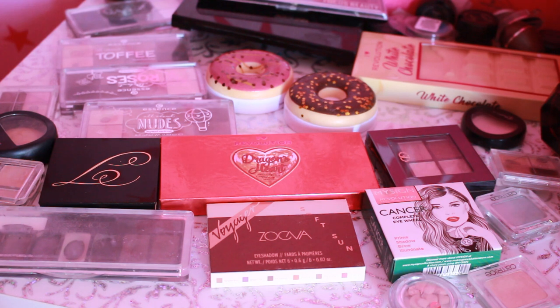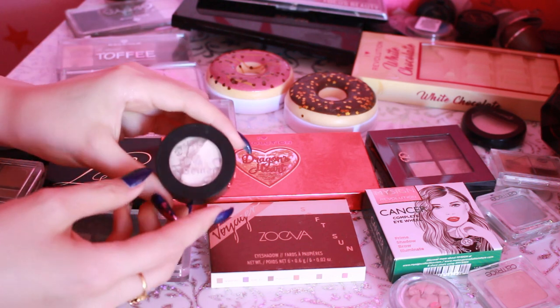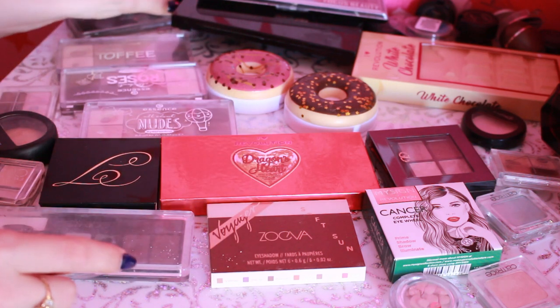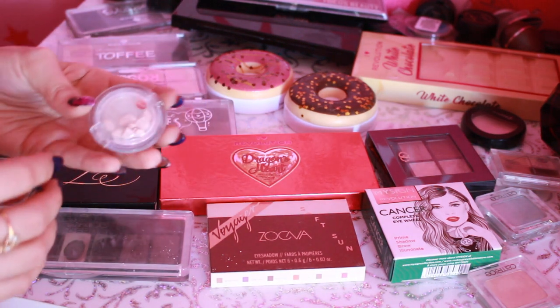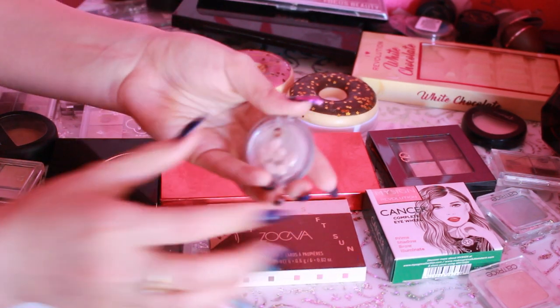Следующее, что мы будем рассматривать, это палетки теней и еще одиночные тени. Я даже не видела, что у меня сломались вот эти тени — я только что увидела. Мне очень они нравились. Как так произошло, я вообще без понятия. Давно не лазила в своем ящике — как раз делаю здесь порядок и инвентаризацию. Начнем с моих любимых теней, которые разбились.